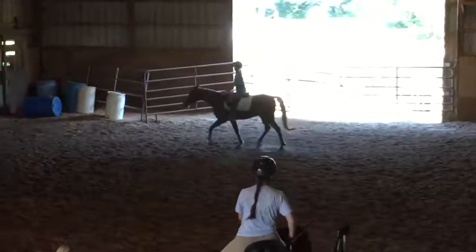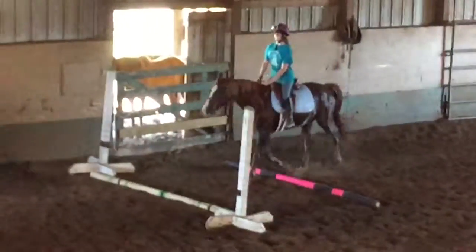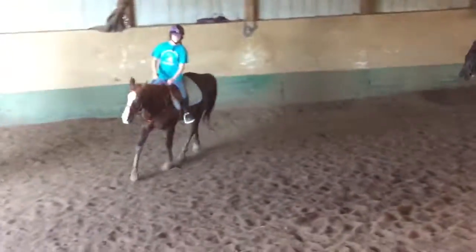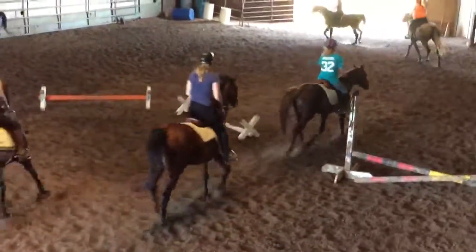Your parents have put in hard work and money for you to take this lesson. Pay attention — you can talk after the lesson. Alright, skip this cross rail. Let's get a good trot out of everybody. Good Alice. Check your posting diagonals.